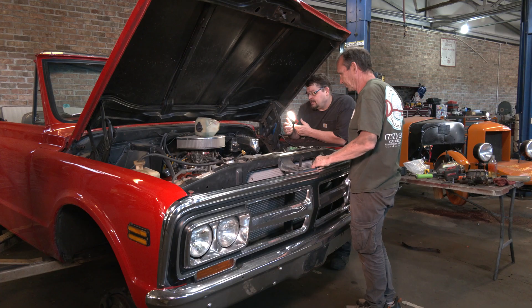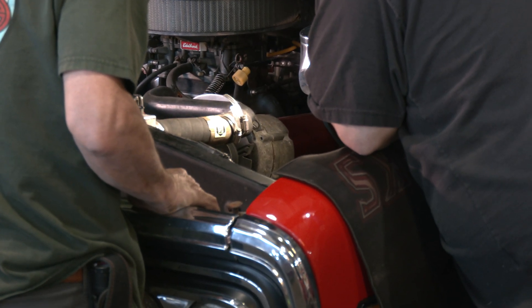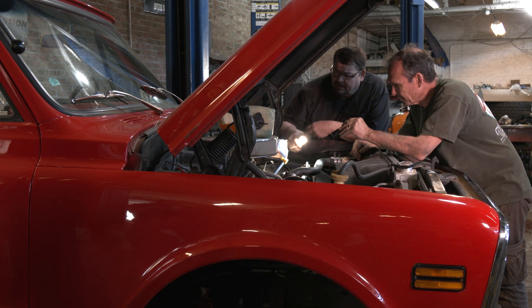Getting the '71 Jimmy EMP prepared really comes in two phases. The first phase is basically making sure the vehicle itself is the right starting point — it has old-school stuff, no computers. It was essentially designed by GM back in the 70s to be EMP-proof without them even thinking about it. The second part is just in case there's a really high-voltage EMP blast — we want to replace the most susceptible components, and in a matter of 15 minutes everything is switched out and they're back on the road.